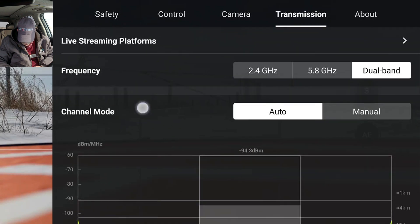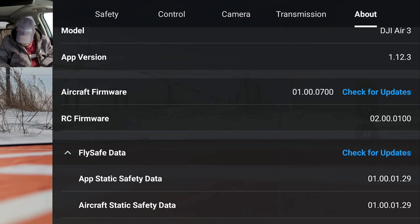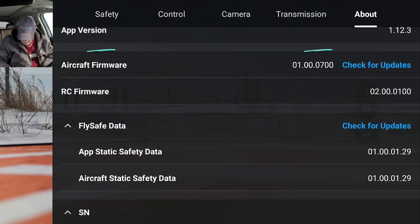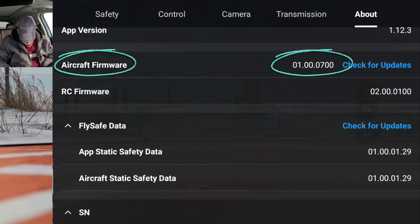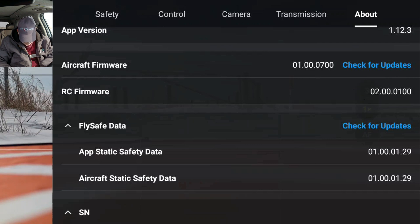Anti-flicker — everything looks good here. Okay, let's go to transmission. That's good. And about: we are running app version 1.12.3. Aircraft is 01.00.0700. And the firmware is 02.00.100. And I think that should be about everything I need.